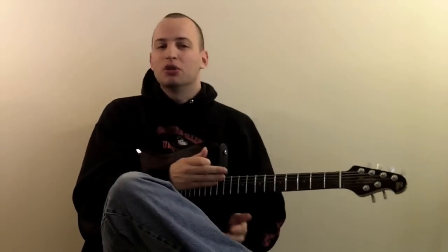I'm going to show you a really cool lick using the minor pentatonic scale, and we're going to be doing some string skipping just to kind of create a wider ranging sound. Let's check out the lick. I'll see you next week.